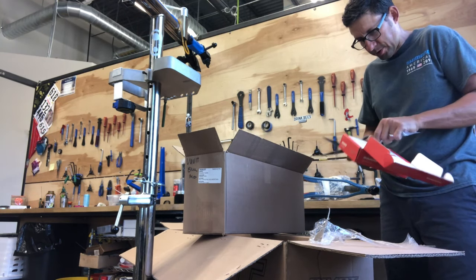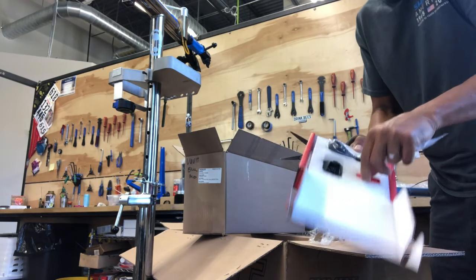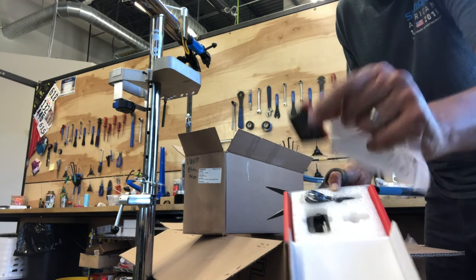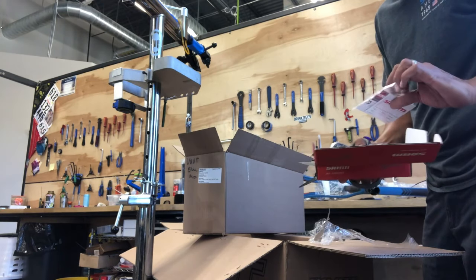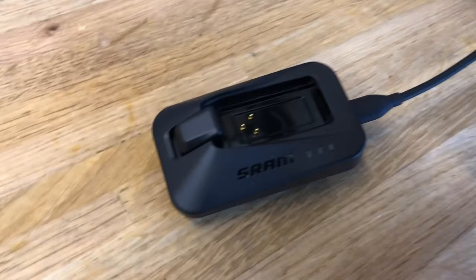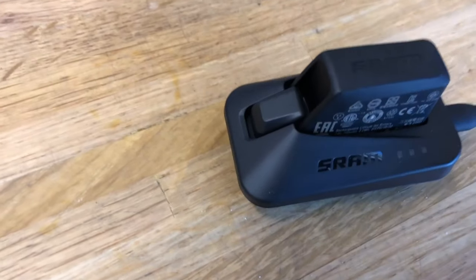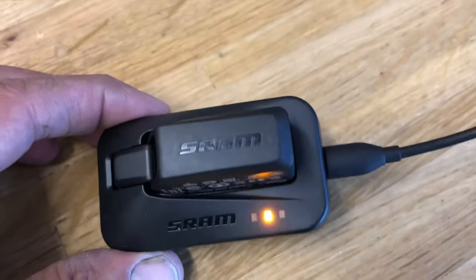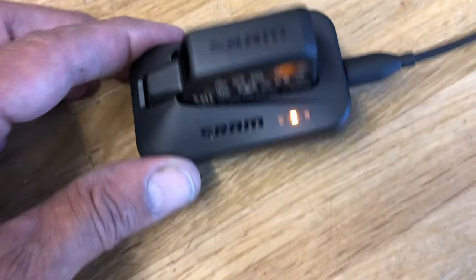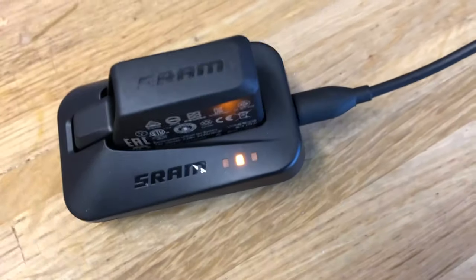It comes with a little kit to charge the battery. Since it's 1x, it just comes with the one battery. I went ahead and got that charging first thing while I was building the bike. It's pretty simple — clips into a little pocket, and you get an orange light that turns green when it's charged. I think it took about an hour and a half.